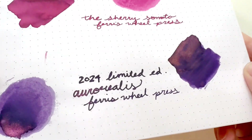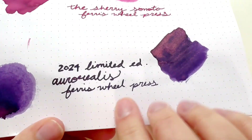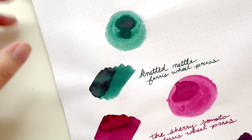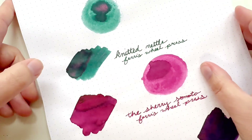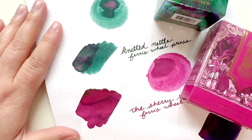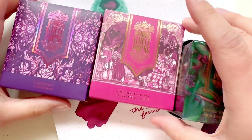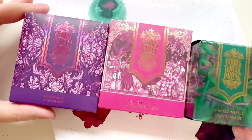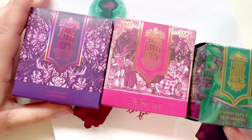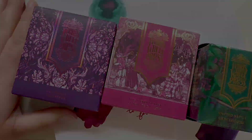In person you can definitely see that shimmer in the handwriting — I'm not sure you can catch it on video, but it's there. I am very pleased with this whole release. My favorite is probably the Knitted Nettle, but all of them are just beautiful. These are all releasing February 2nd — make sure you grab them as soon as they're released because Ferris Wheel Press goes out of stock fairly fast. I also have a 10% off link down below, so check that out if you decide to order. Hope you have a wonderful day — bye!